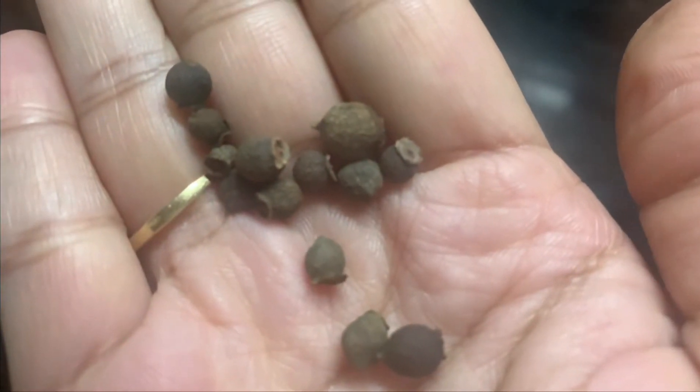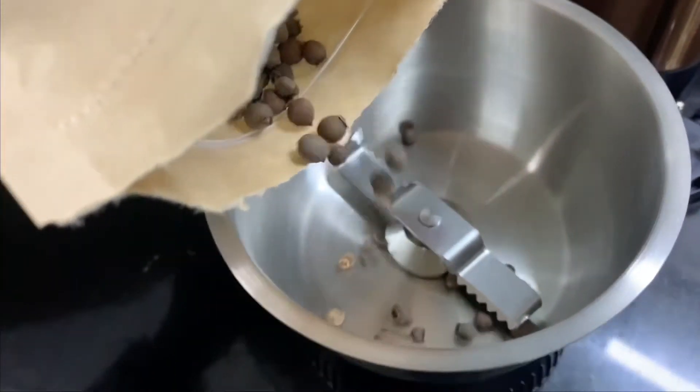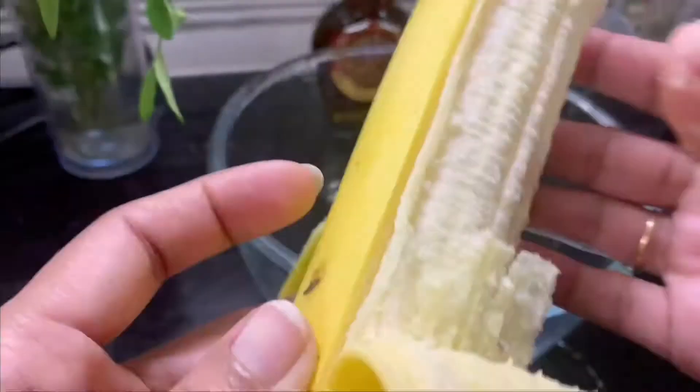You can skip the pumpkin spice, but it adds a lot of flavor richness. You can also add a little yeast powder for a bit of extra flavor. Put a bit of lemon juice as well.